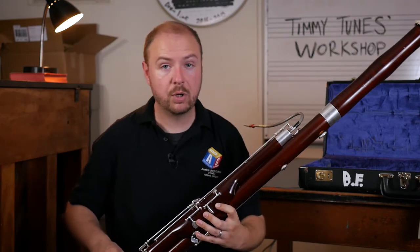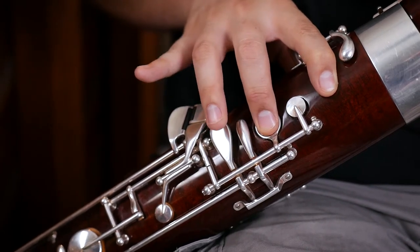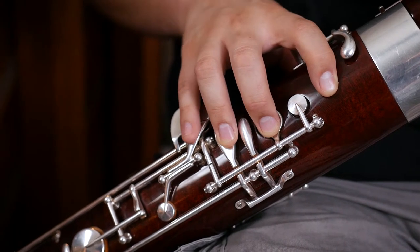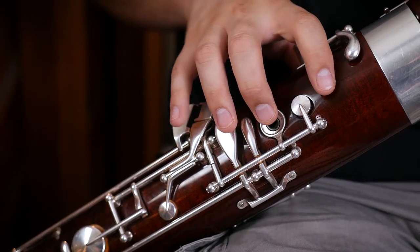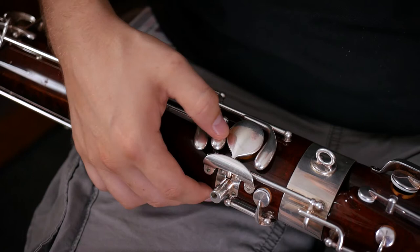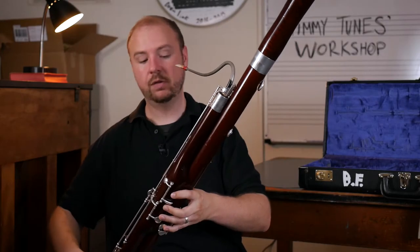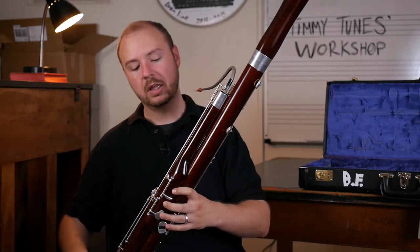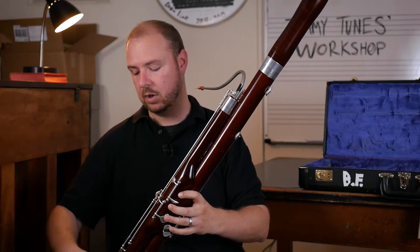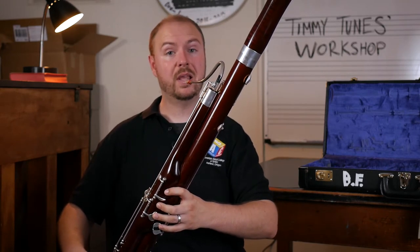Our right hand, which goes on the bottom, does pretty much the same thing: cover up the first hole, the second hole, and our third finger goes on this bottom key here. Again, our pinky is going to be in charge of these keys down here at the bottom, so we're just going to let it float over them. Never want your pinkies to drift up — always want to keep them near the keys so you can play them quickly. In the back, you have four keys which your thumb is going to be in charge of. For right now, your thumb is just going to hover over the largest one — it kind of looks like a pancake. Now we have our bassoon leaning on our strap across our body, naturally coming to our face, left hand down covering the holes and pressing the keys, right hand down covering the holes and pressing the keys. And that is how you hold and eventually play the bassoon.